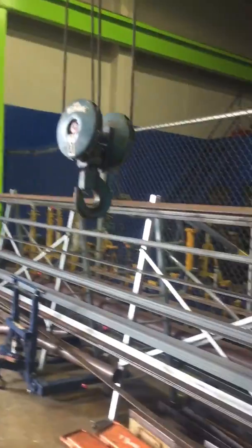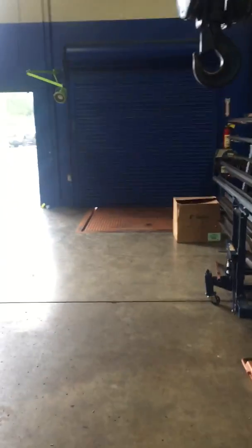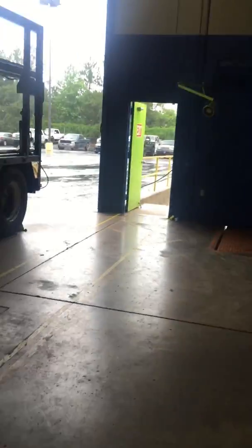Once you've got everything hooked on, you come back here and raise it up a little bit. Depending on what load you've got, you don't need to raise it up high. If you're traveling a long distance, just get it up to where it's off the ground and stable, and move it.